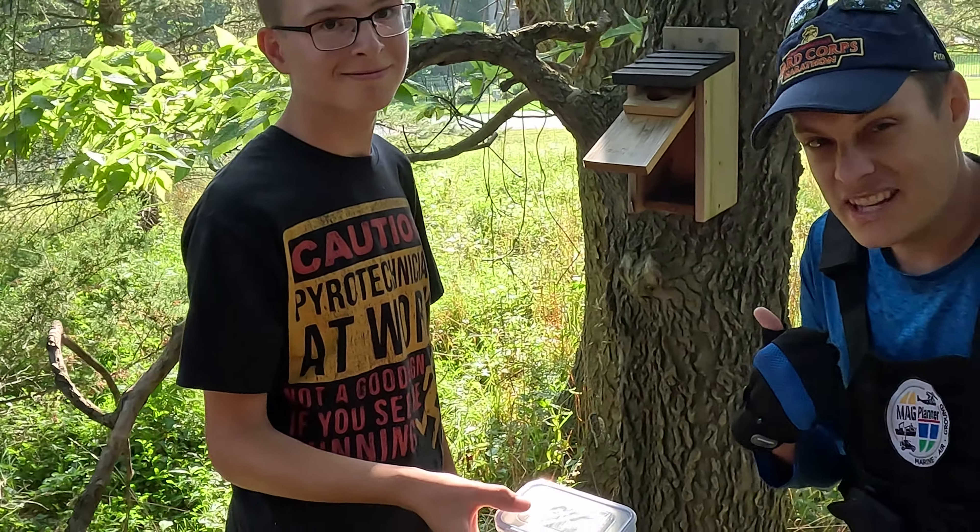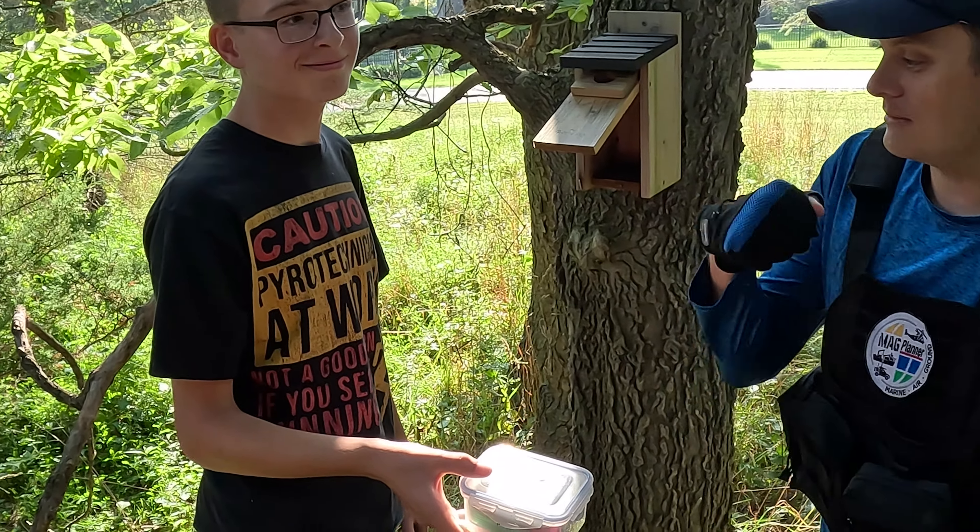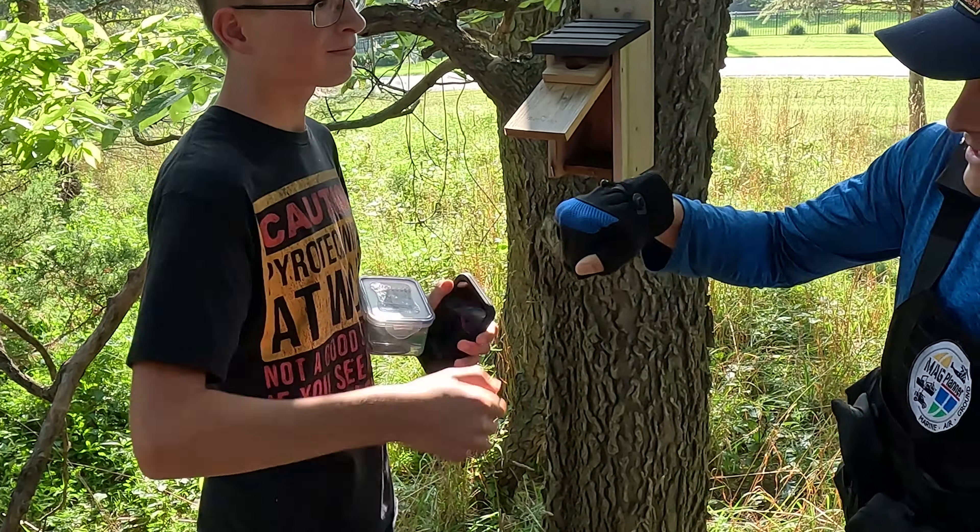Geochillian is geo killing it! Rock on. Nice. Nice.